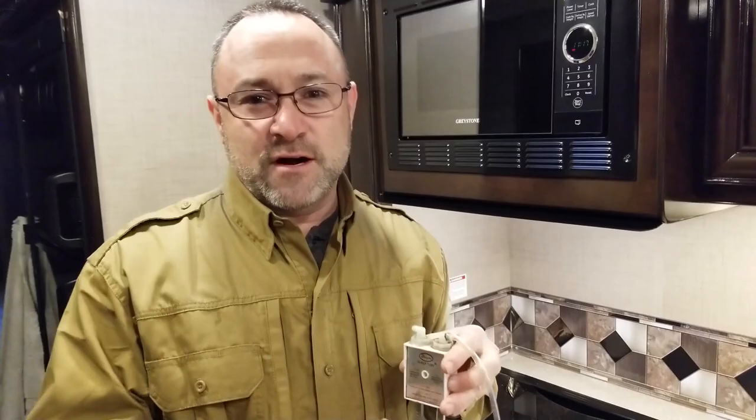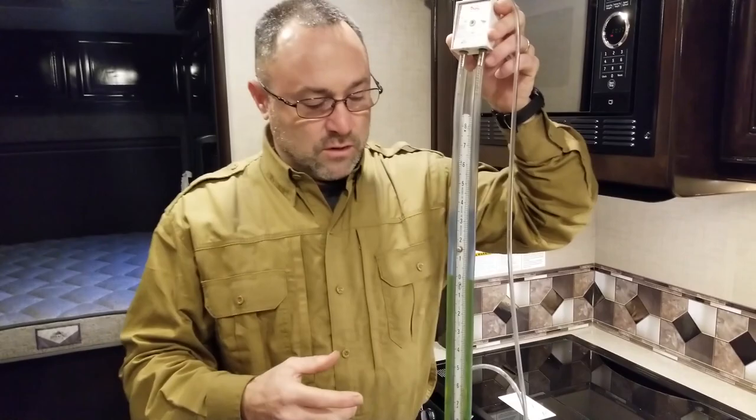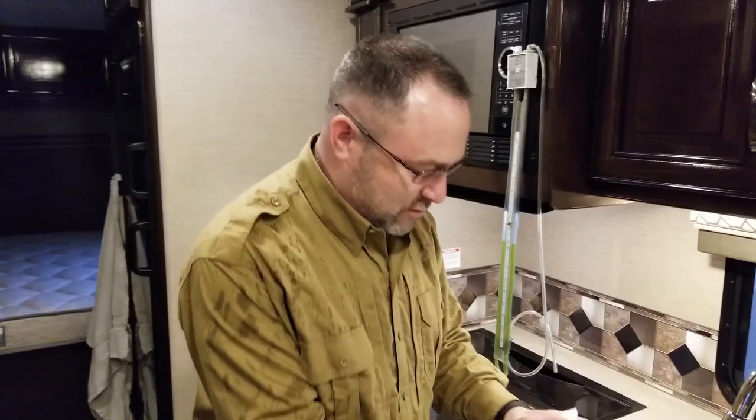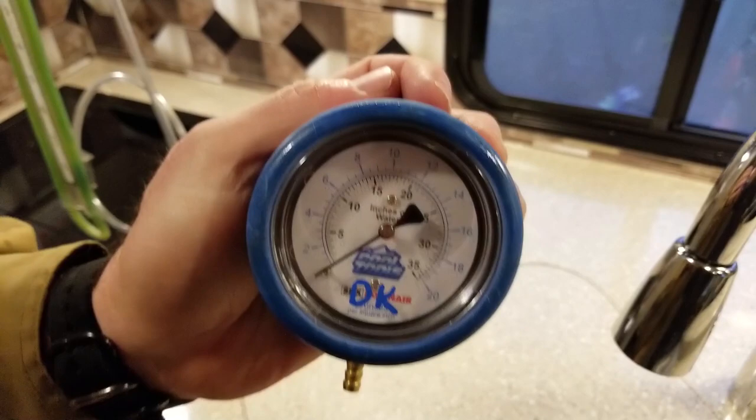There's a caveat: if you're working in cold environments, this slack tube uses distilled water and that'll freeze. So I have a manometer that I use when it's cold outside. I took a quick break and went and got my manometer to show you — they also call it a manifold pressure tester.